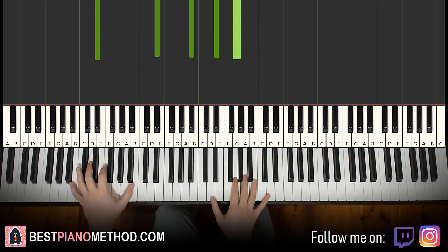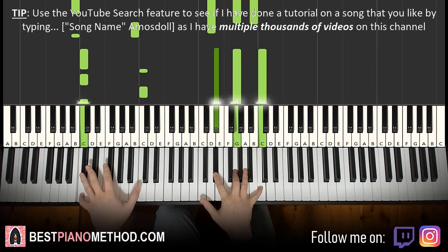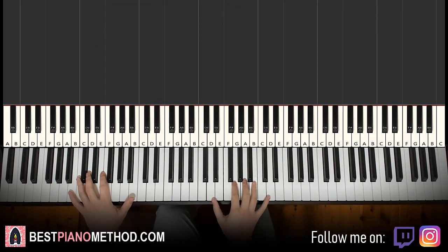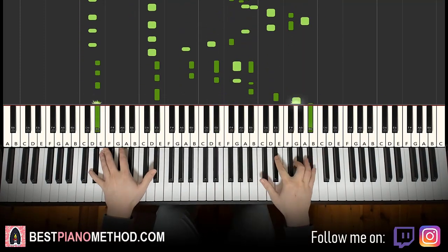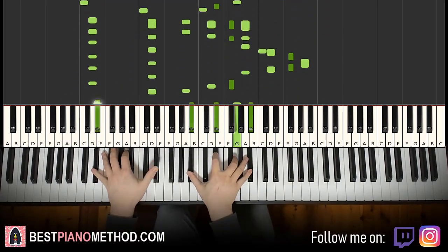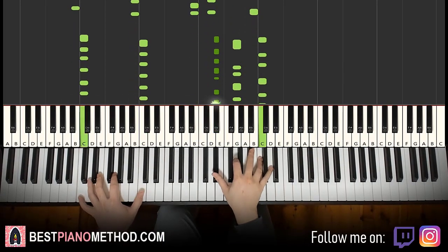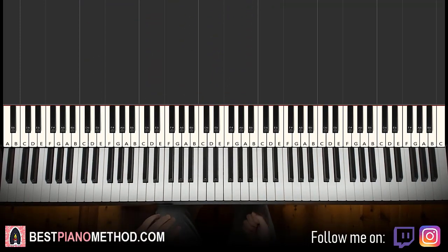From there, you can start adding rhythmic patterns for the left hand to make it bigger. You can also add arpeggios based on the chords, or even tremolo between the notes. It's really up to you to make up your own version of this theme.